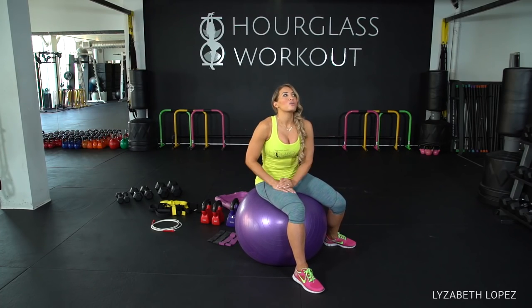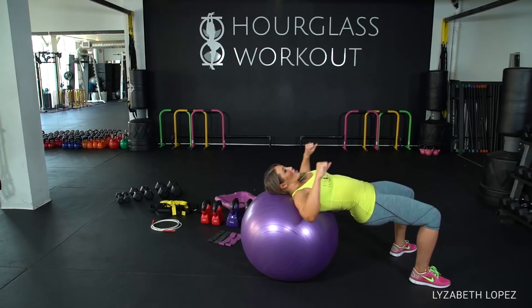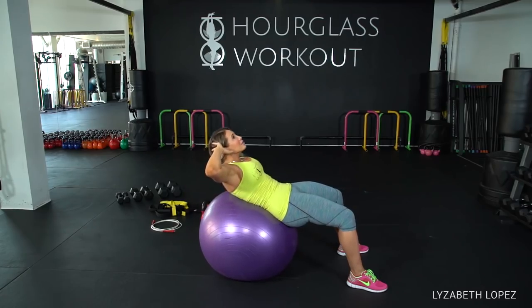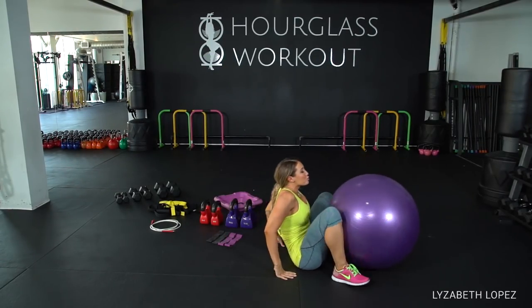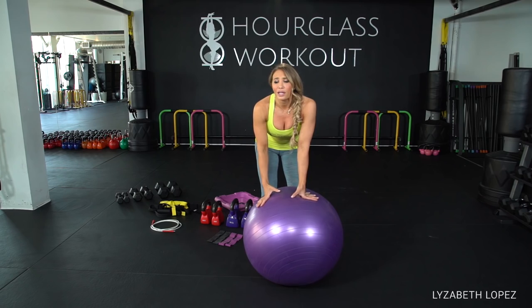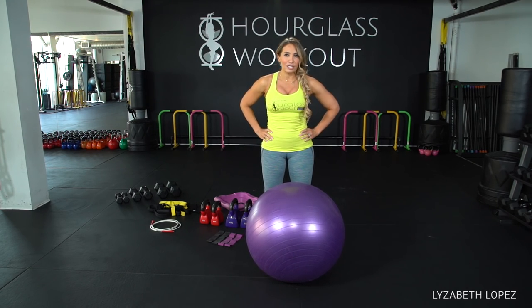These things are so insanely versatile. I can make it a bench and do bench press, pullovers, and abdominals. It's really just a super versatile piece of equipment and it will probably cost you, depending on the quality, anywhere from maybe ten to forty bucks.